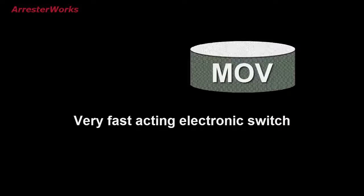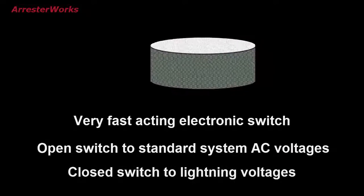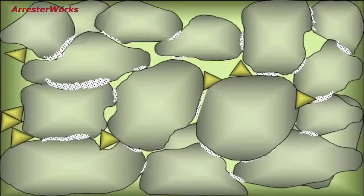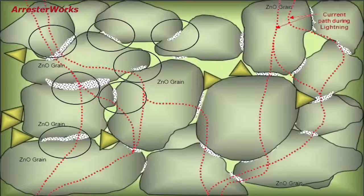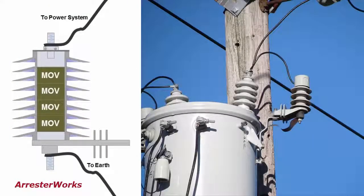Essentially, the MOV disc is a very fast-acting electronic switch. It is an open switch to standard system AC voltages and a closed switch to lightning voltages. If we were to magnify the MOV material 5,000 times, we would be able to discern the metal oxide grains and dopants in the material. An MOV disc with a 35 mm diameter and a 35 mm height contains about 28 billion MOV grains. A lightning arrester is basically a collection of billions of microscopic junctions of metal oxide grains that turn on and off in microseconds to form a current path from the top terminal to the ground terminal of the arrester. This action prevents the voltage from overstressing the equipment it is protecting.